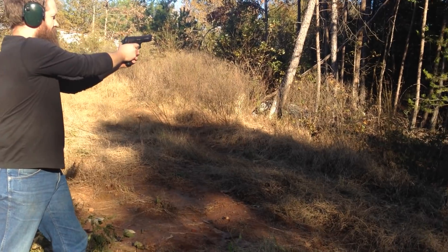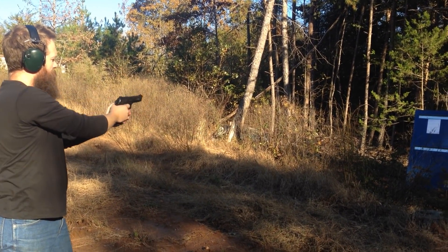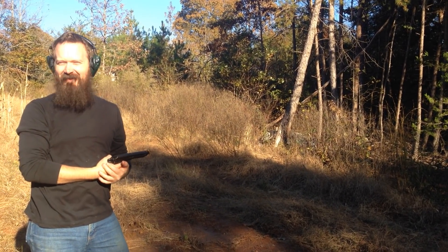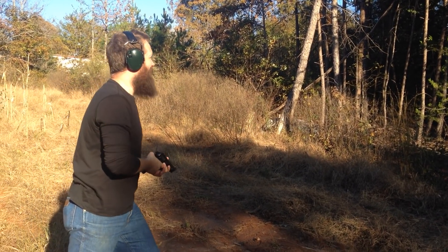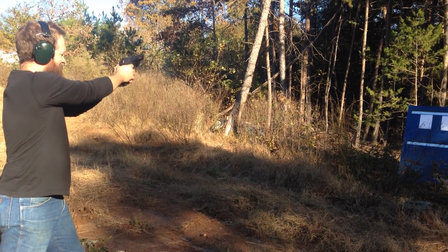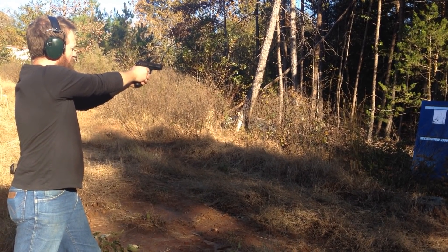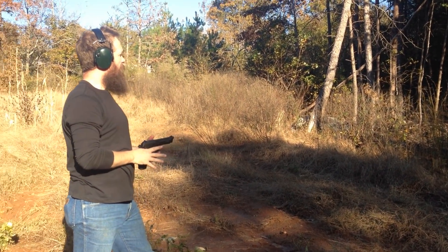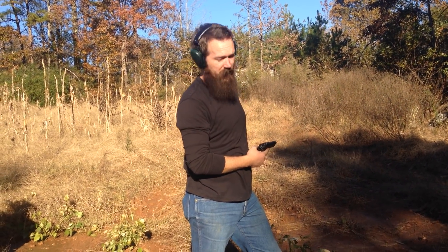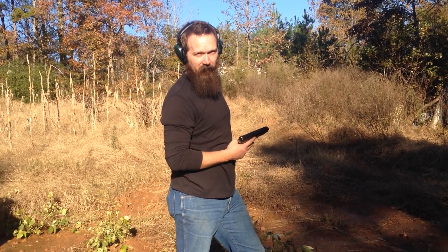Here we go. I wonder if I just didn't pull the trigger hard enough. You're used to that Glock trigger. Okay, so this one is not shooting like I remember. Of course, it's a Taurus, and who knows what Dave's done to it. Let's try it next to this Glock.